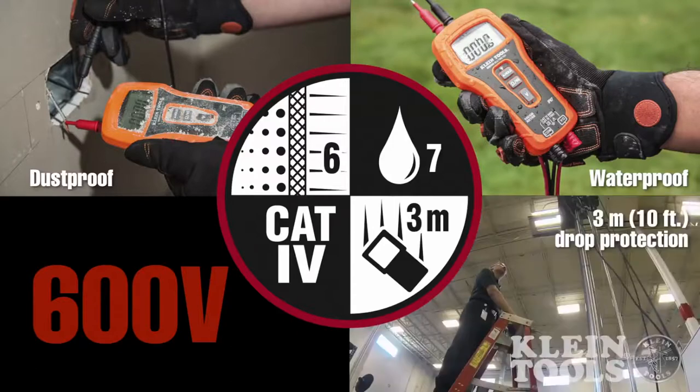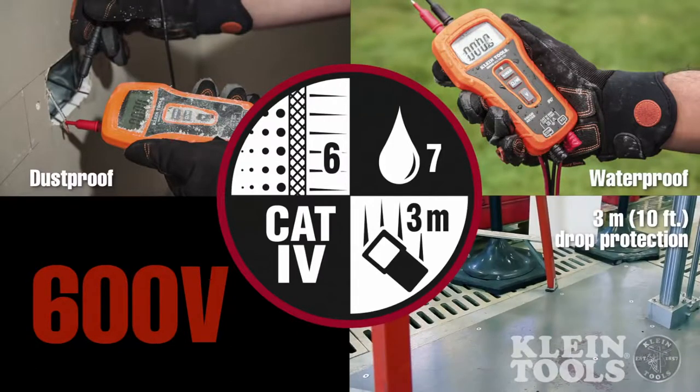In addition, Kline engineers designed the MM500 to withstand drops from as high as three meters, ensuring this unit can handle the roughest of jobsite environments.